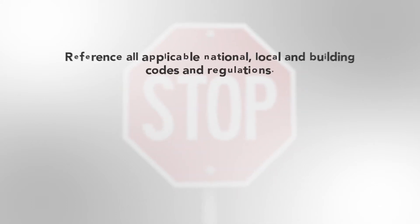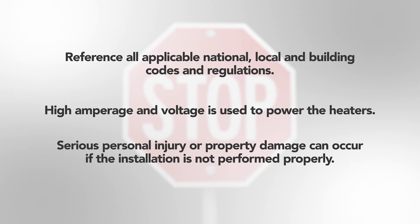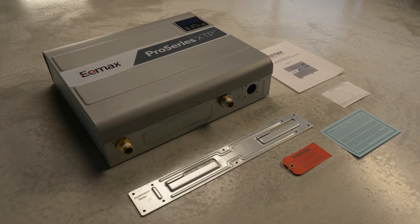Prior to installing any water heater, reference all applicable national, local, and building codes and regulations. In most cases, high amperage and voltage is used to power the heaters. Serious personal injury or property damage can occur if the installation is not performed properly. In this video, we will be going over how to install Pro Series XTP units.